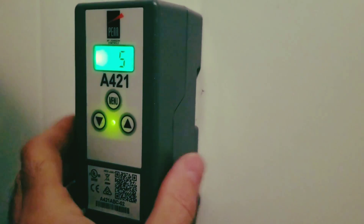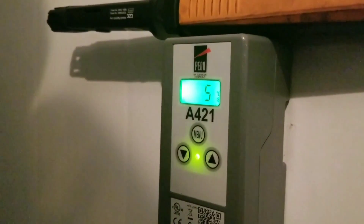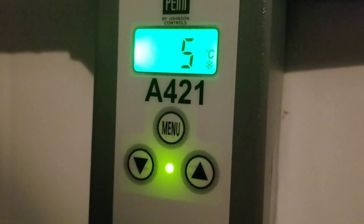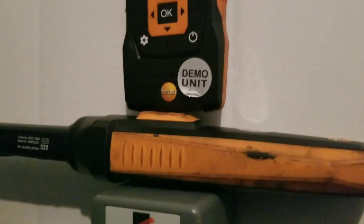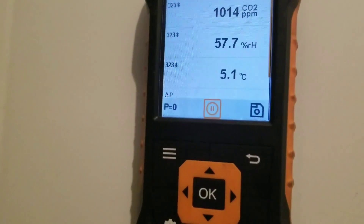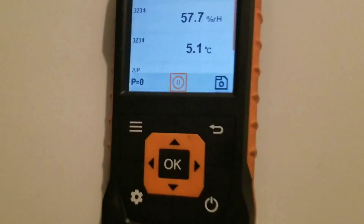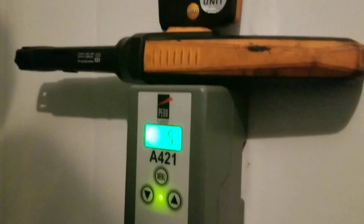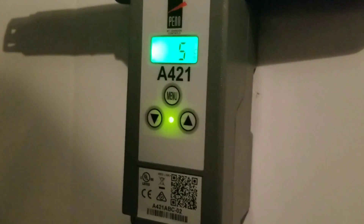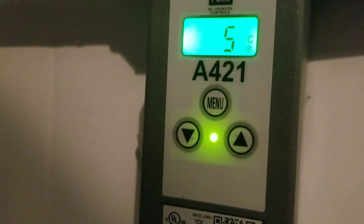One last check — we're going to verify we're reading correctly. We've got five degrees C on the controller. I've got the 323 air quality probe turned on, connected via Bluetooth to the 440, and we're reading 5.1 degrees C there — verified. We got this thing up and running, all set. Happy HVAC, guys.